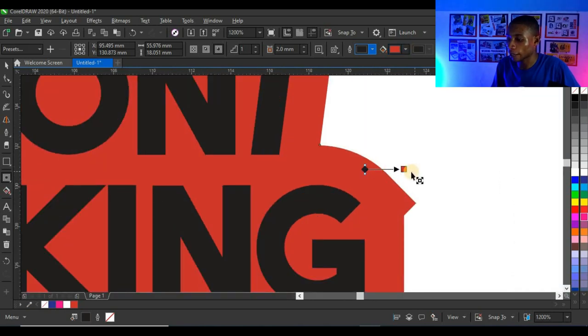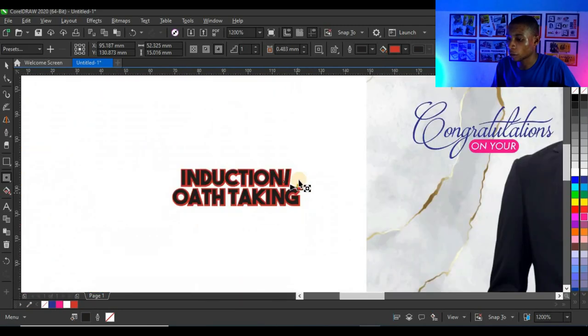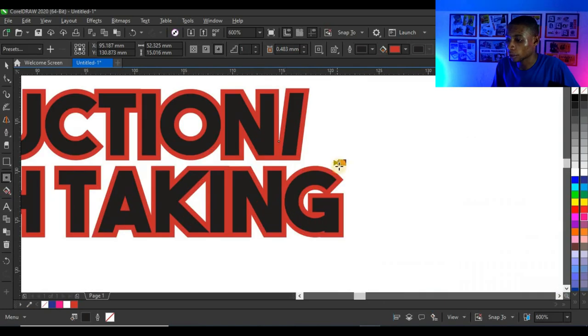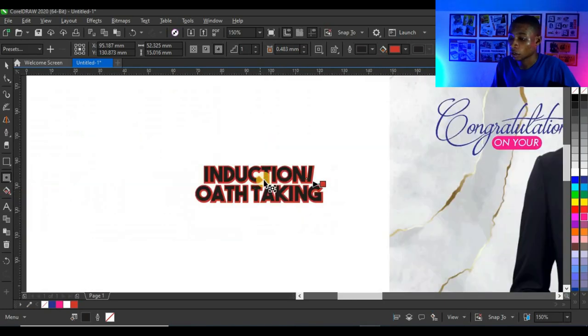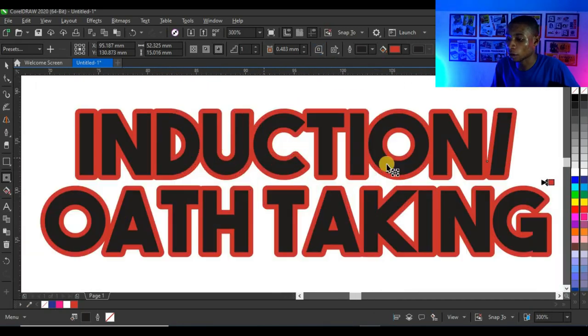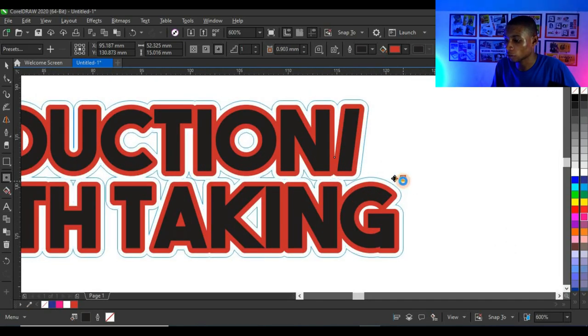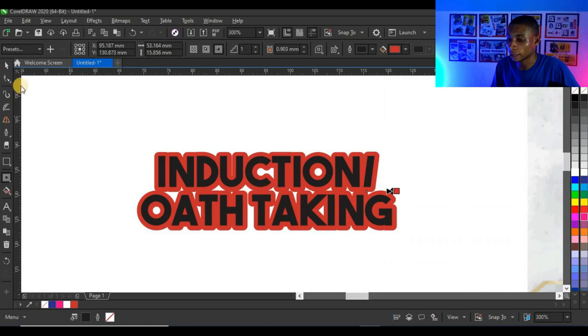Adjust the contour by clicking and holding until it fits what you want — you can also adjust the contour value directly. I want my contour to have round corners, so I'll click on 'Contour Corners' and select 'Round Corners'. You can see the contour now has round corners and it looks very cool.